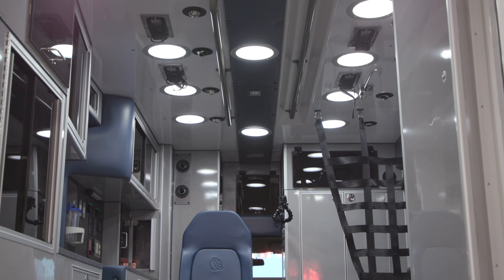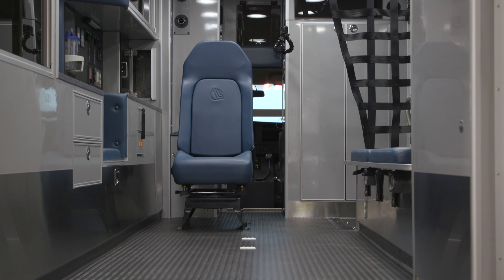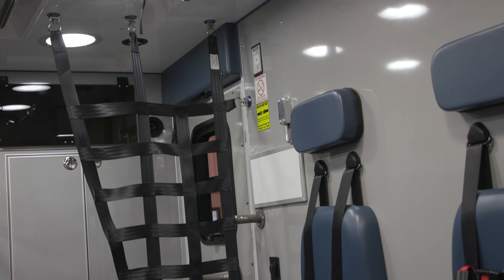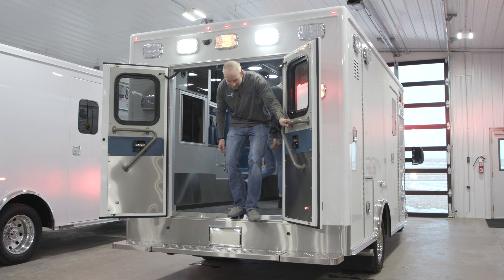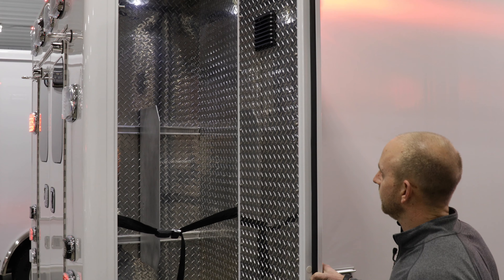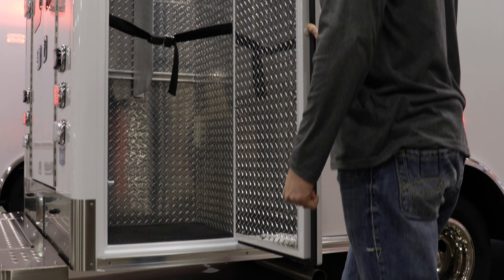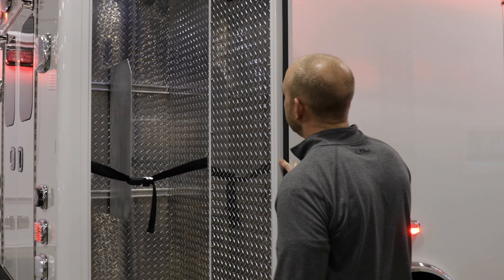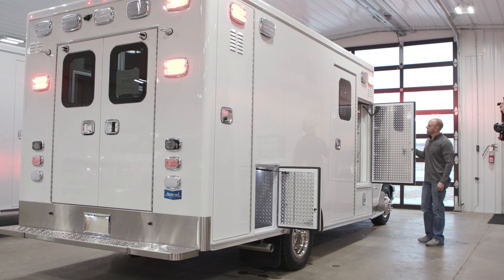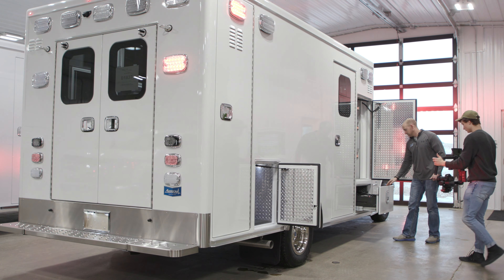Got a little compartment up above the walkthrough, and another compartment up above — that nice big inside-out ALS cabinet. Got a net at the head of the squad bench and a dry erase board for notes. Nice big backboard compartment on the curbside with an adjustable plate back and forth — room for a few backboards and even a stair chair or whatever else you might want to put in there. Moving up to this nice big inside-out ALS cabinet, it has a couple of adjustable shelves with lighting in there, and a battery drawer.